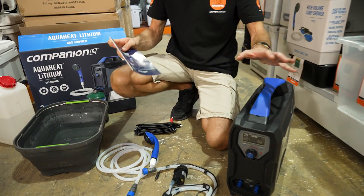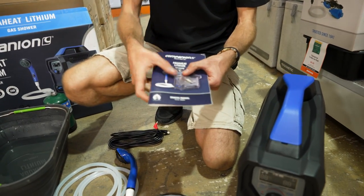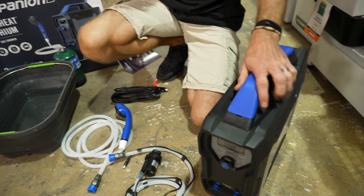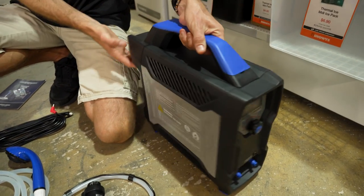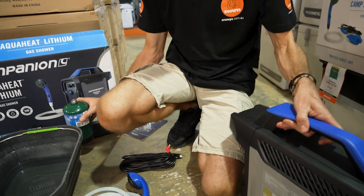So when you buy your AquaHeat Lithium shower, you get an instruction manual with it and a little replacement fuse — I'll show you where that goes shortly. You get the main unit, though you don't get the gas included with it, you need to buy that separately. There's these containers, we'll go into more detail on that shortly as well.